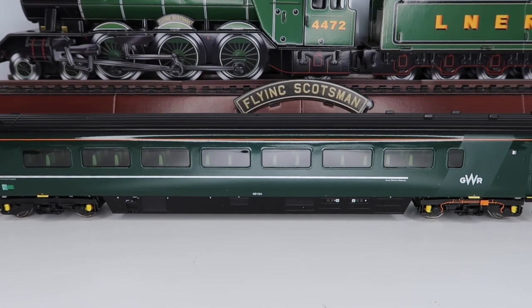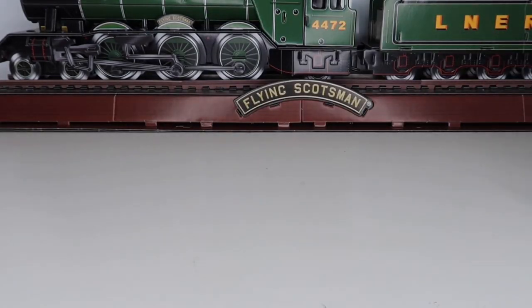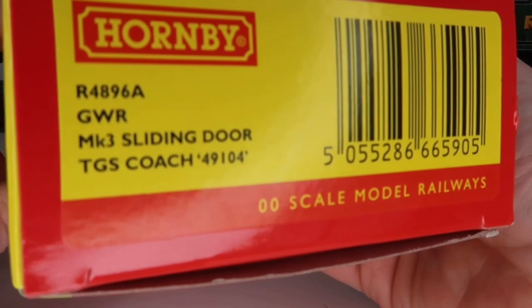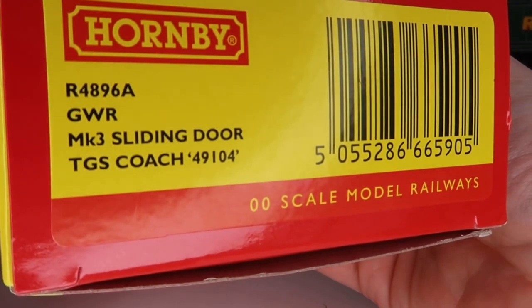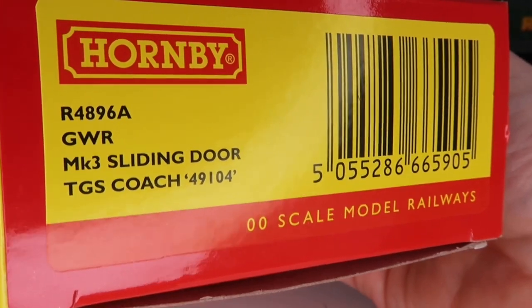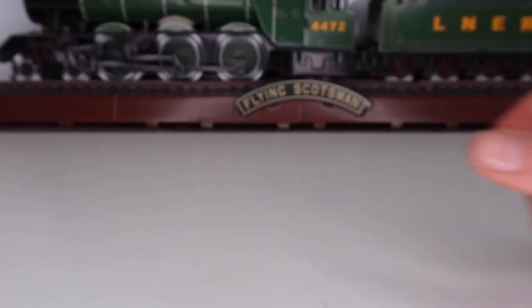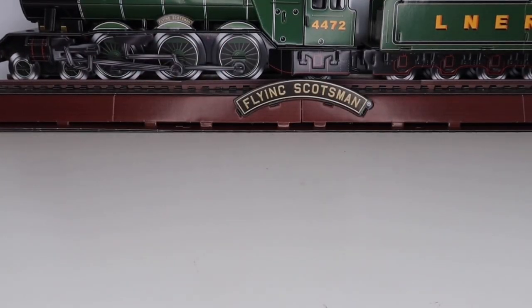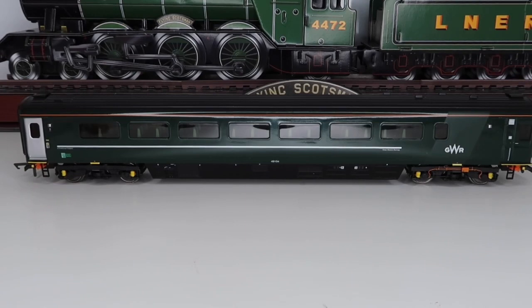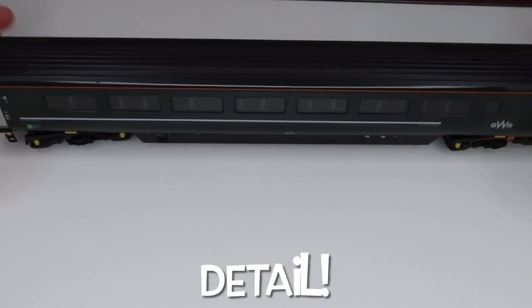I'll bring the box back in — here just for your reference is the product code and the description of the coach, in case you want to look for one or pick one up yourself. Let's change the camera angle slightly and get into a bit more detail.